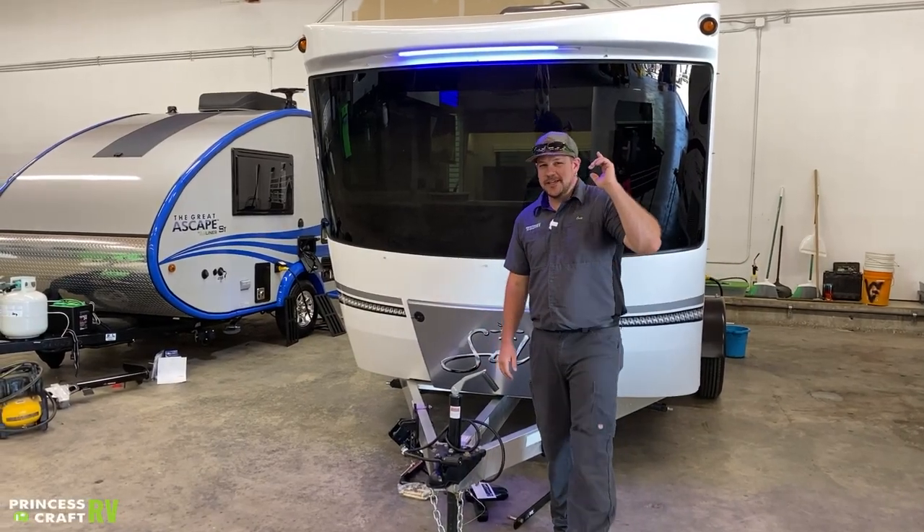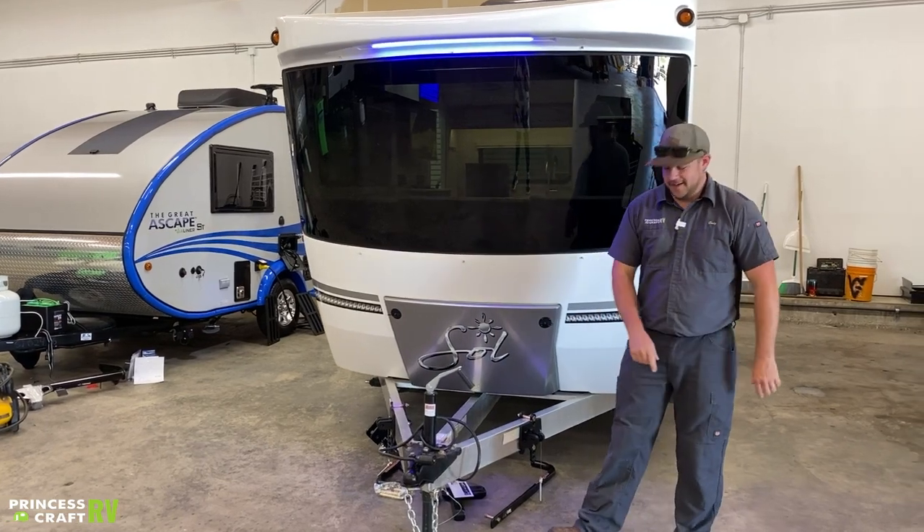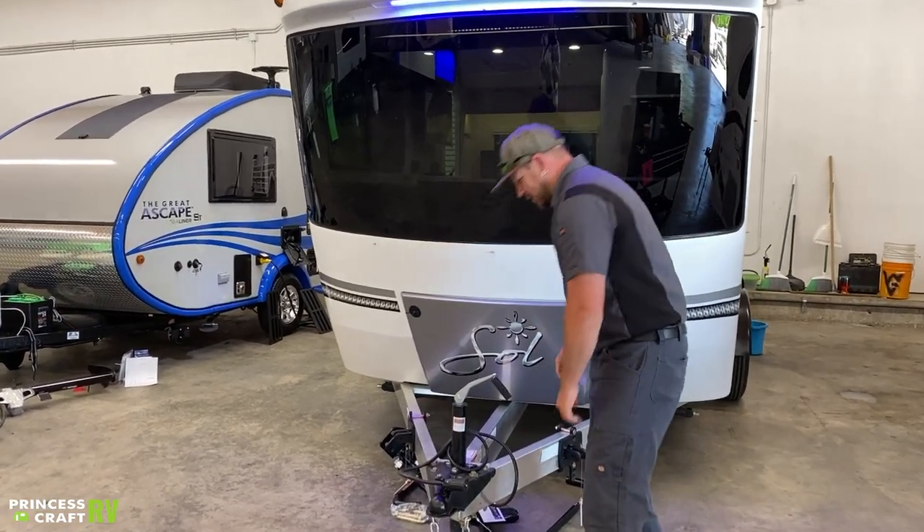Hey guys, Cody with Princess Craft RV. Come along with me as we go through this Intech Soul Dawn. Let's get started with how to hook this thing up to your tow vehicle.